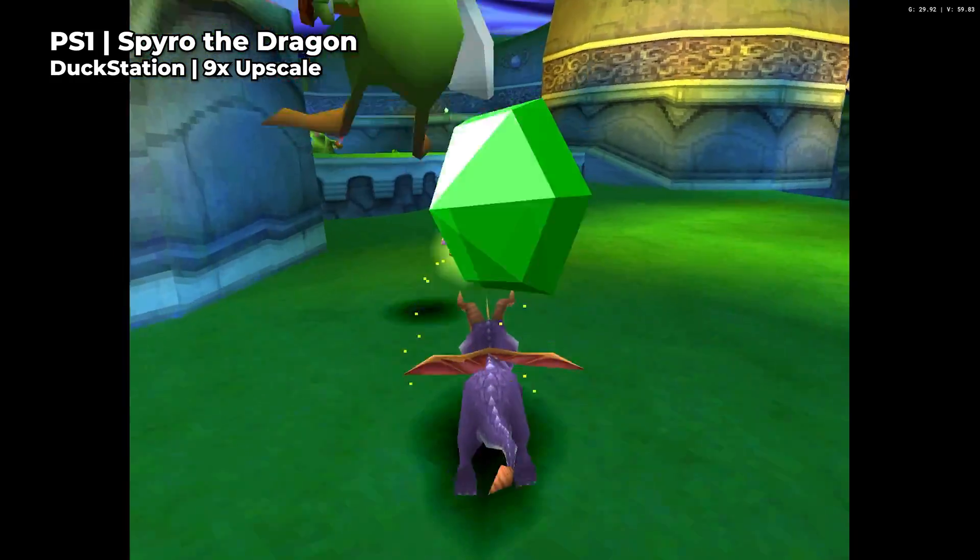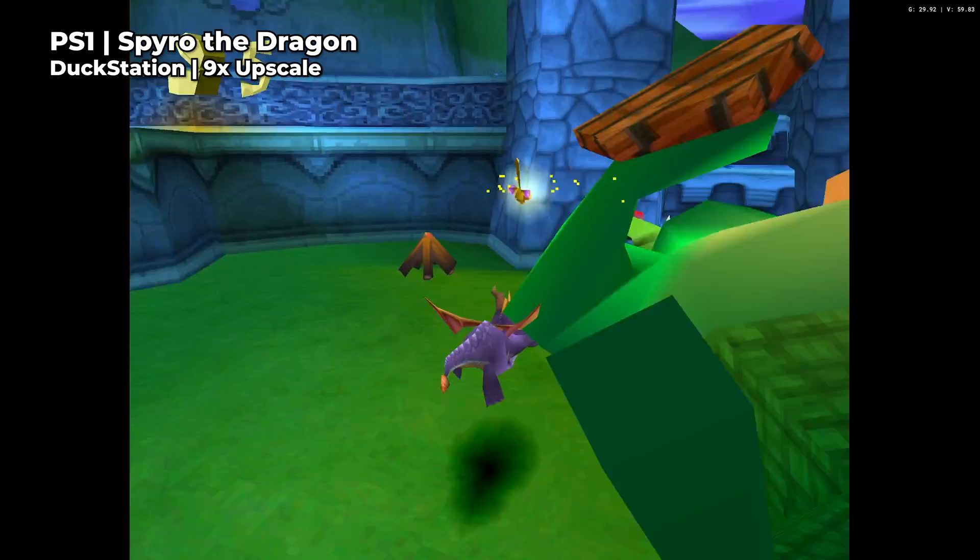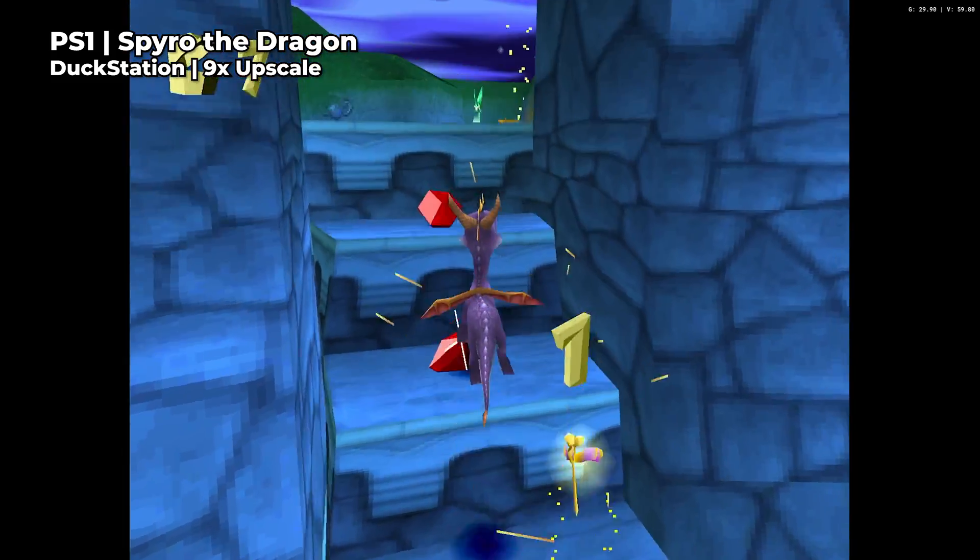Here's Spyro the Dragon running at a 9x upscale, which is the equivalent of 4K, and as you can see it looks absolutely phenomenal.